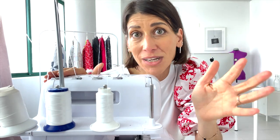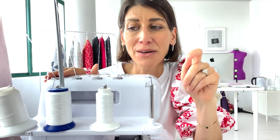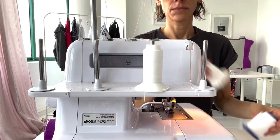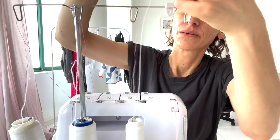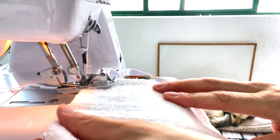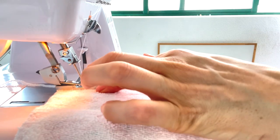By the way, if you're intimidated about threading your overlocker, I have a free three-day thread-your-serger challenge available on demand — I'll drop the link below. I walk through exactly how to thread your serger and I promise you'll be way more confident after. When threading my serger with Wooly Nylon, I thread it just like normal with any other thread, even though it's really stretchy — I tie off my threads, pull them through, and then sew a test strip just to make sure my stitch is how I want it.